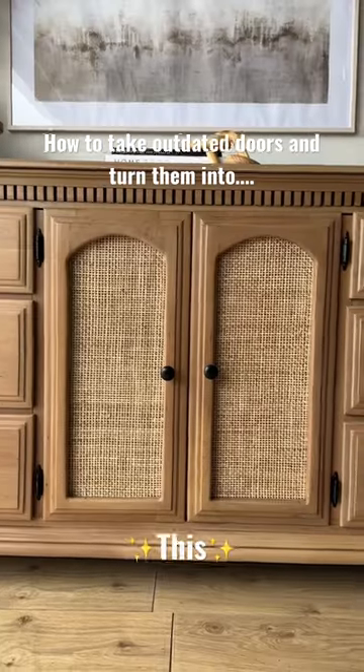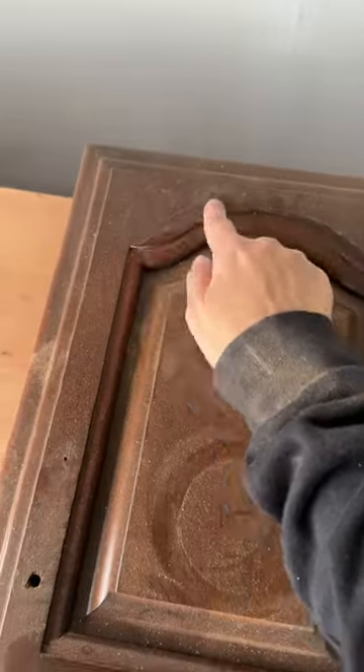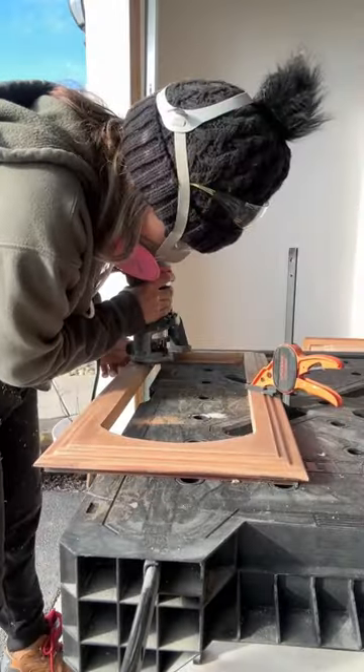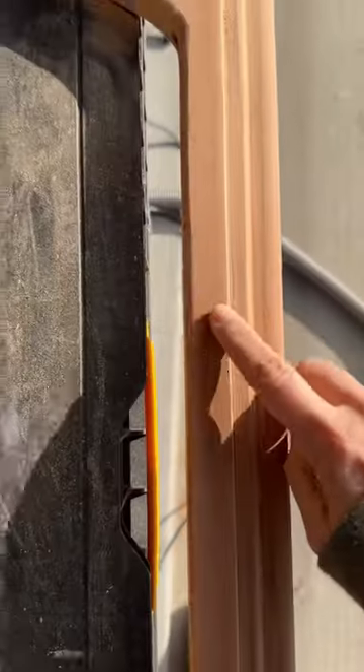Here's how you can take an outdated door and turn it into something beautiful. First, grab your door and mark the arch that you want to cut, then grab a jigsaw to cut the wood. After you cut out the center, clamp it down and use a router to round the edges — this gives a beautiful finished look to your door.